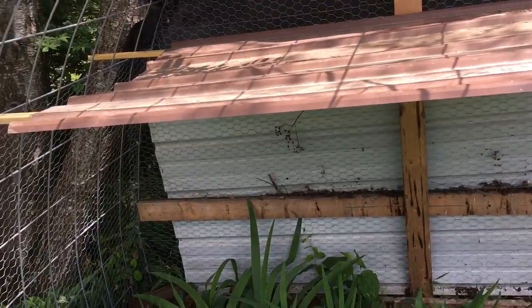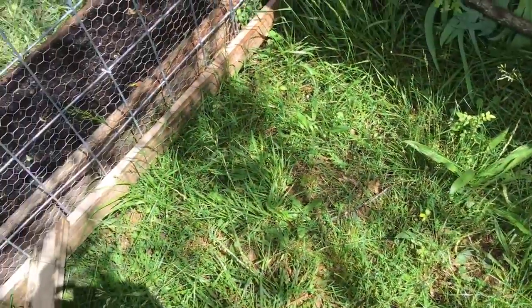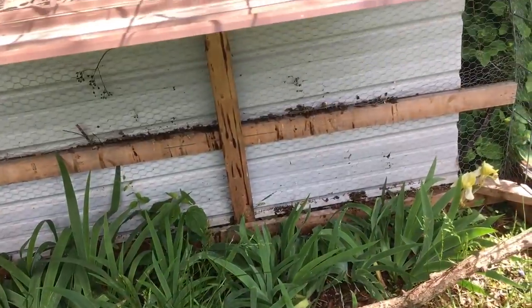They have their feed and water there too, and they'll have this place right here to come out and kind of forage and scratch around, like chickens like to do. I'm gonna get the food and water set up and get the chicks in here.